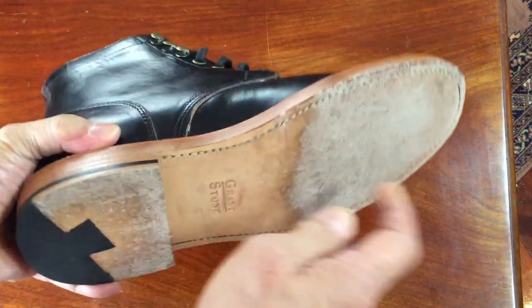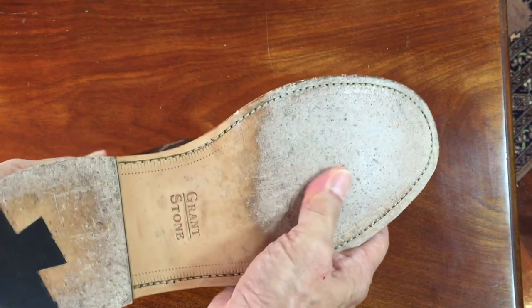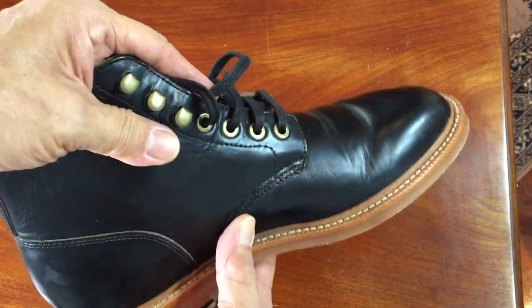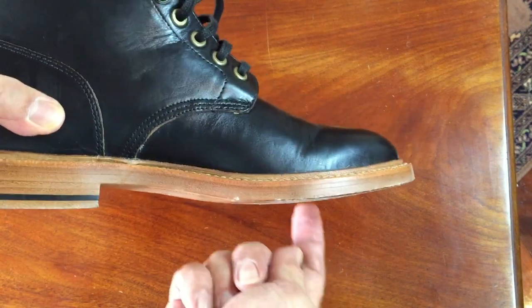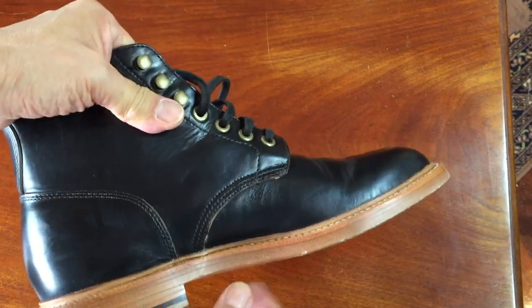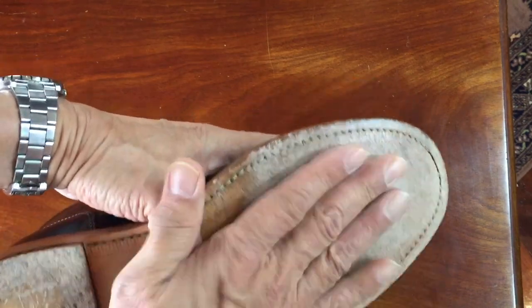The first type of outsole I want to talk about is the leather outsole — the oldest form of outsole, really, if you think about it. Caveman probably slapped on a piece of leather over his foot and strapped it in with some leather thong, so it's probably the oldest form of outsole in footwear. This is the Grant Stone diesel boot in black chrome Excel with a double layer of leather, and the outsole is leather.